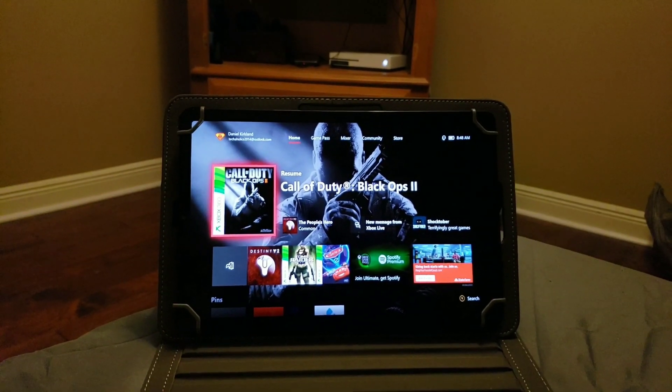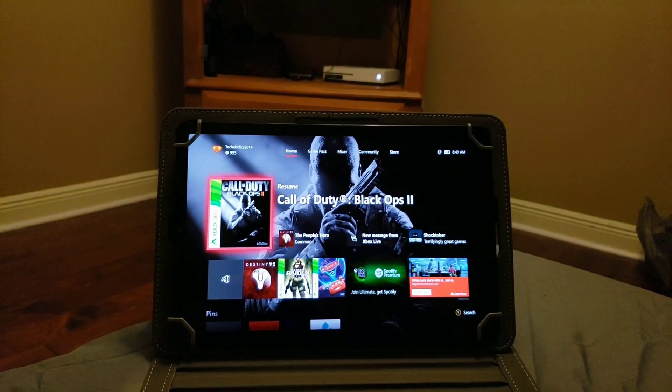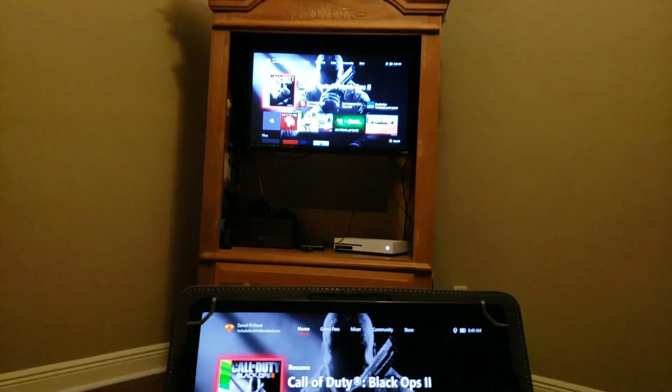What's up YouTube, facility with Techaholics back at it again with another video. In this video I'll be showing y'all how to cast your Xbox One to your Android tablet or Android phone.